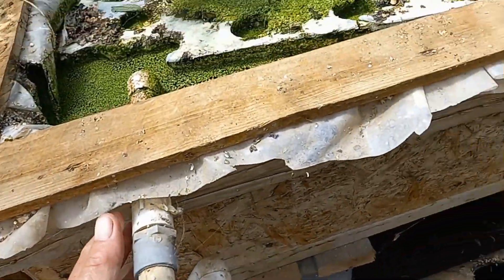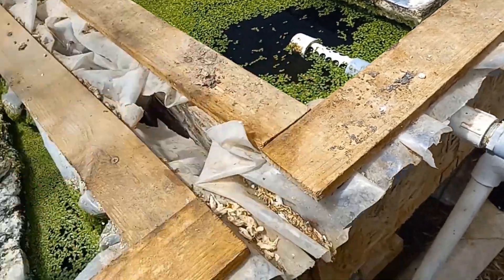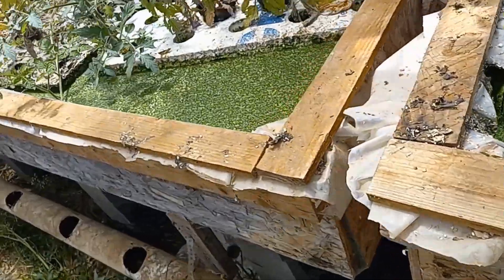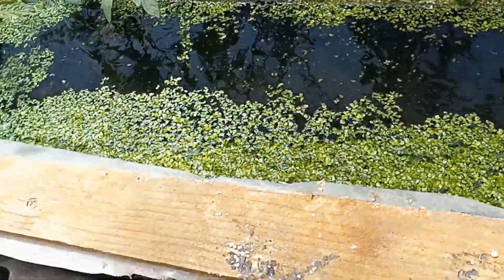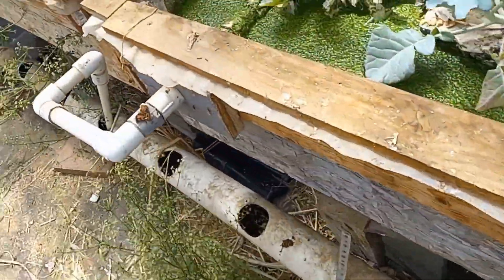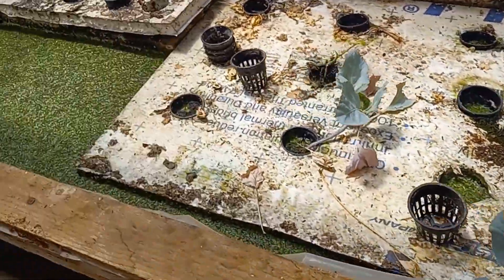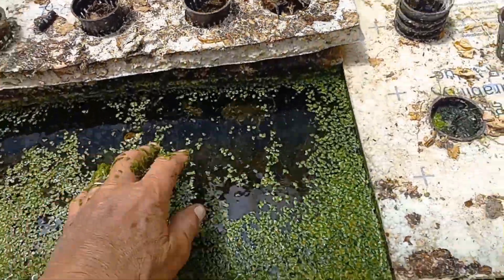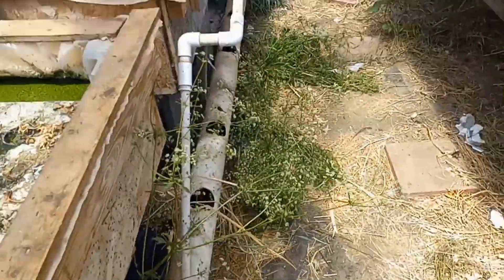There's a lot of duckweed here — the fish love this. I'll just put a little duckweed in there to get rid of it. You can see all these floating rafts are the same. This one doesn't have anything planted in it at the moment, but you can see it's just floating on the water, and the water runs out through this fitting and goes down, just like all the other ones do.